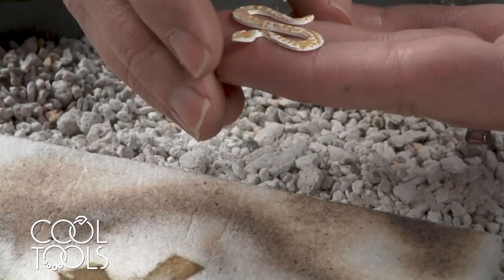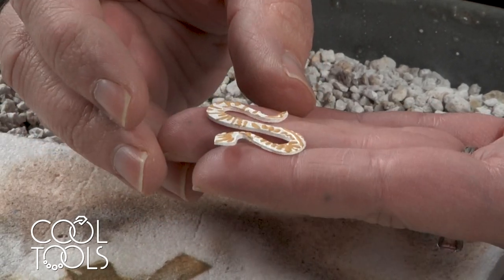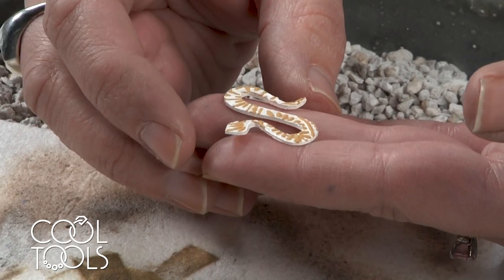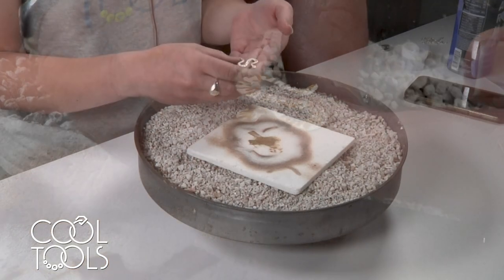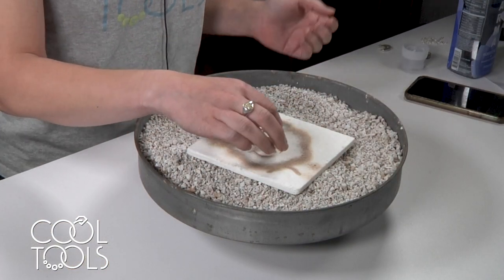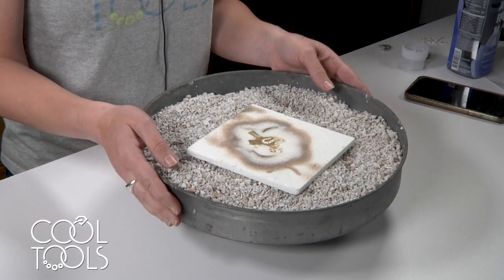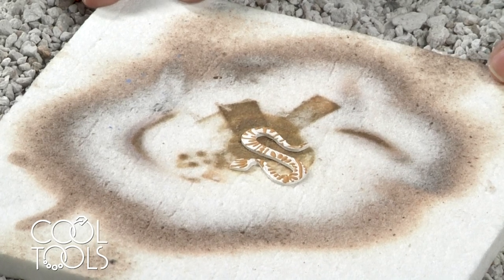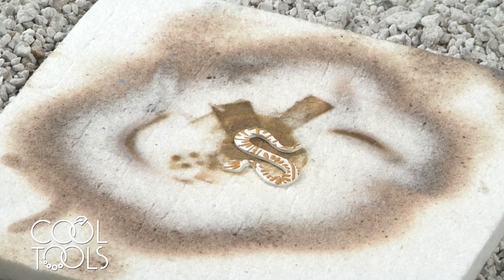There are two ways you can fire this: you can fire it with a torch, which I'm demonstrating today, or you can fire in a kiln. If you're kiln firing, fire this piece to 1470°F and hold for 10 minutes. For torch firing, just like when you're torch firing precious metal clay, you want to make sure you're working in a fire-safe environment. I have an annealing pan filled with pumice and a ceramic fiber brick. My hair is pulled back, I'm wearing safety glasses, and I'm working in a ventilated environment.